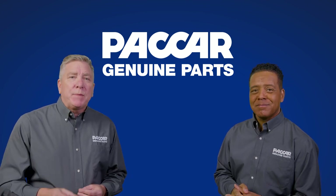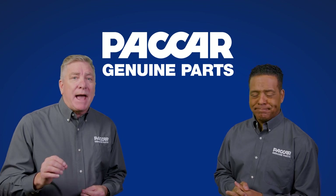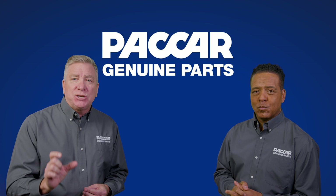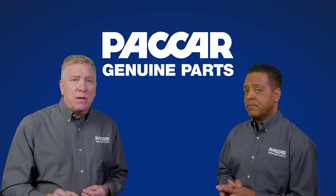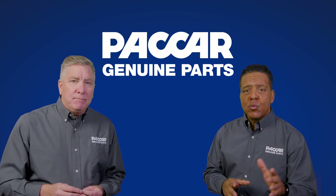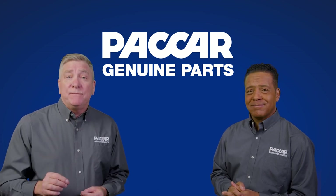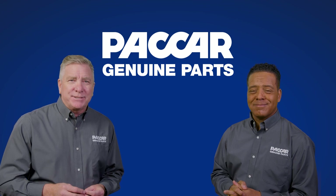Before we go, I'd like to remind everyone that when ordering service parts for the PACCAR DX40, always refer to the axle specification number found on a metal tag located on the axle housing. If you cannot locate the tag or have other questions, reach out to your district parts manager. See you all here next time on PACCAR Genuine Parts.